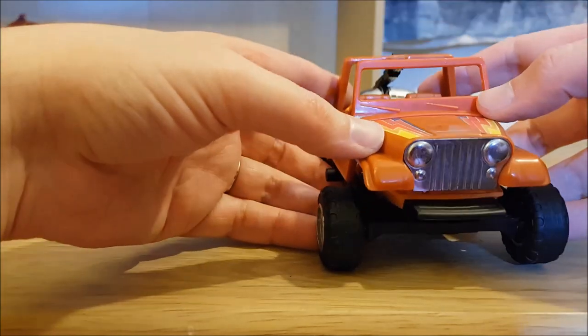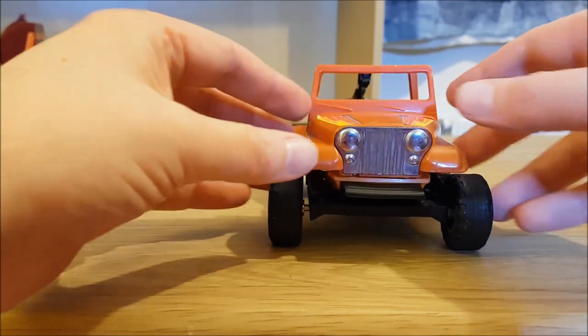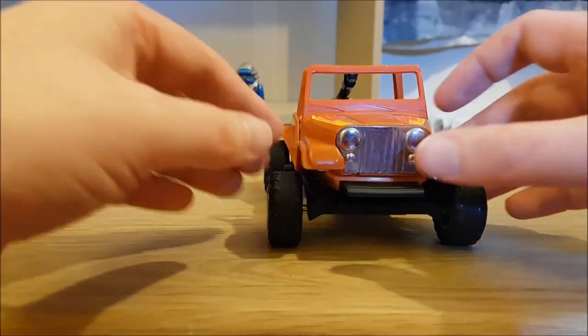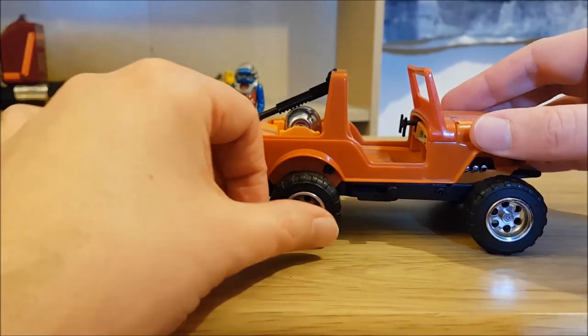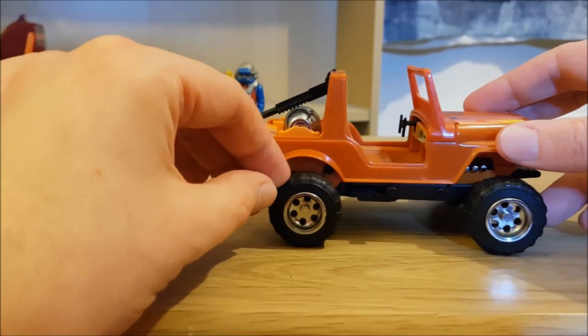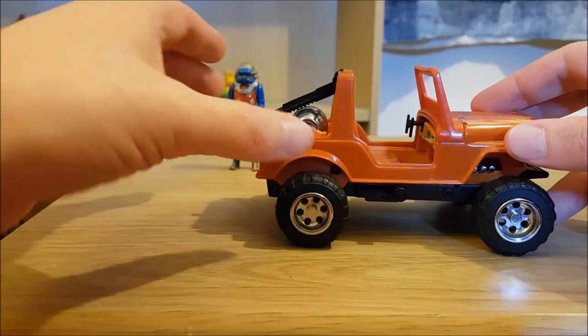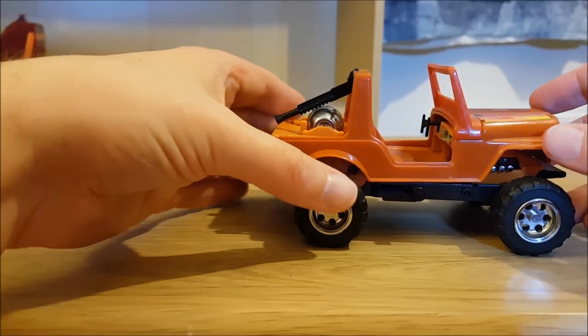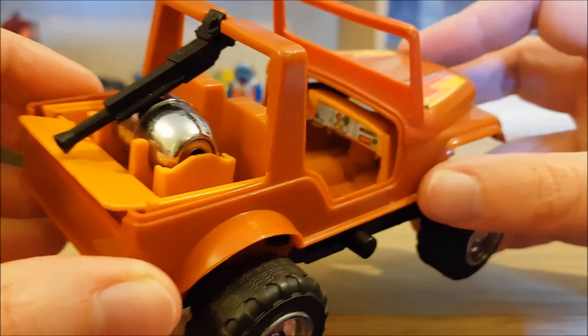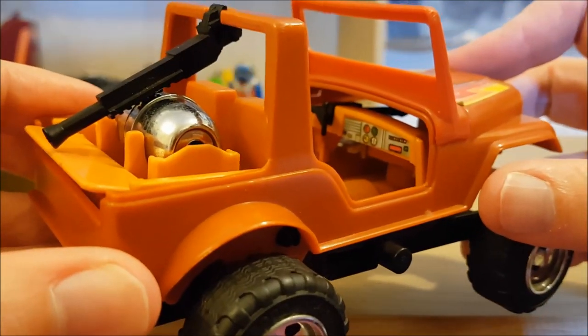The chrome on this has kept amazingly well, especially on the front grille but especially on those wheel trims — that is absolutely in brilliant condition. The tyres are rubber and are in excellent condition with no splits or breaks.